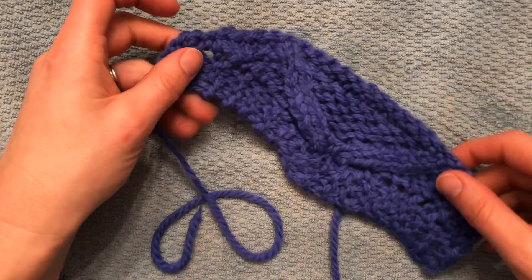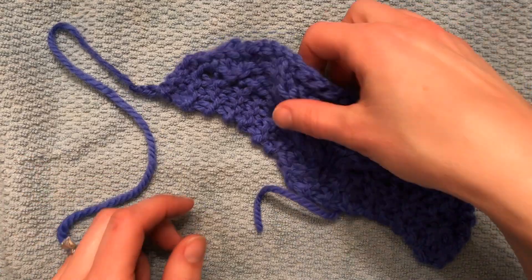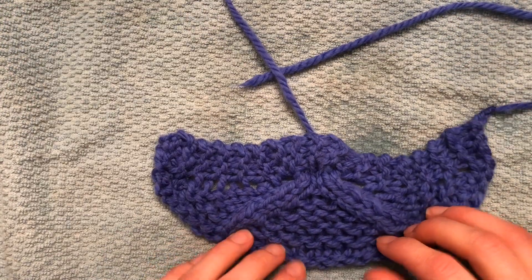And you can see I've got my shawl here in my mustache shape, and of course you are going to darn in your ends before you do any blocking. But this is my chance to even out this shape and get it to be what I want it to be.